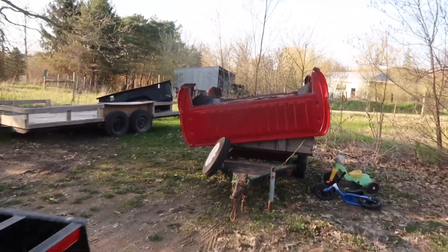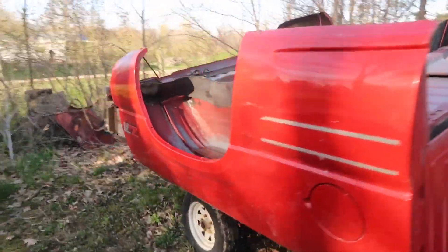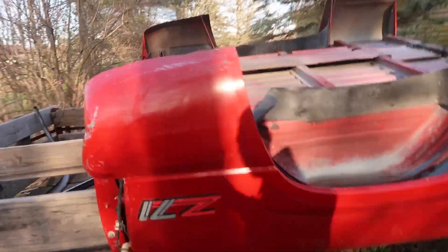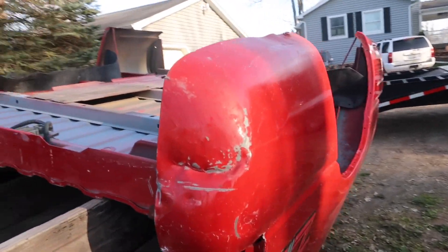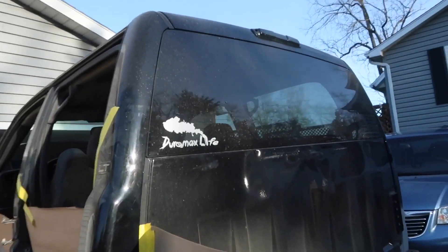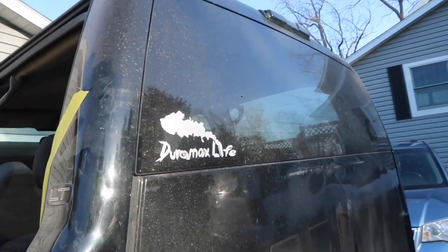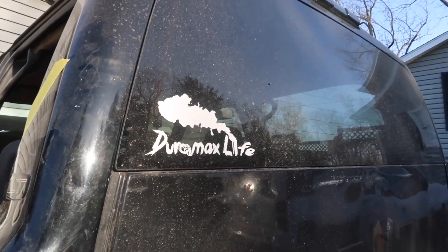Of course I have my rust-free bed right here. The only problem with this one is that, which is kind of annoying, but that's not that big of a deal — it's gonna get fixed, it's gonna get repainted, it's gonna look beautiful when it's done. Oh, and by the way, the Duramax Life decals are still for sale. If you click the link in the description below, you'll see it — they are ten dollars on eBay.